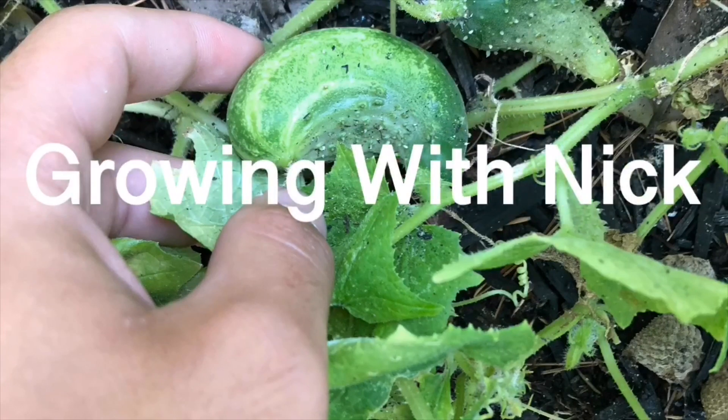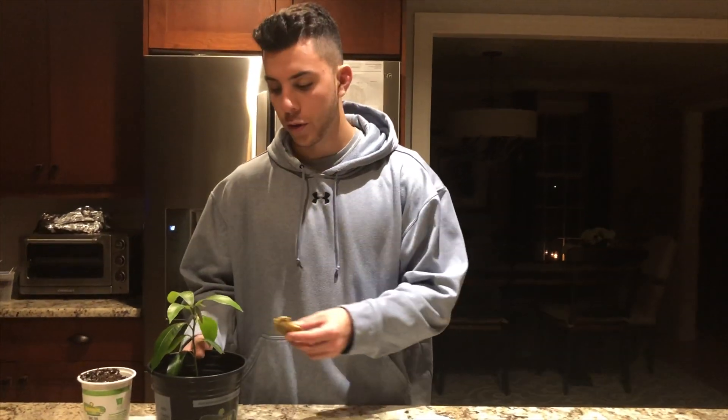Our mango seed has started. Let me show you what's next. Alright guys, so just an update on our four month old mango tree.